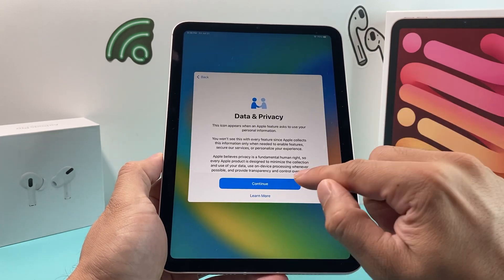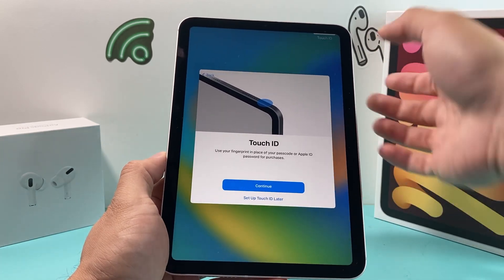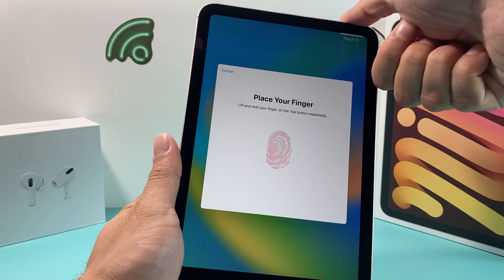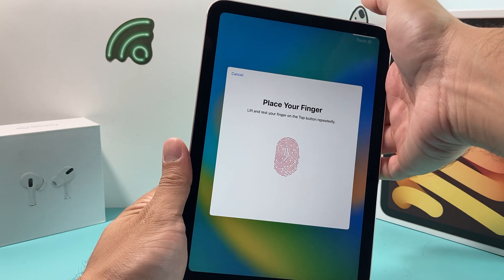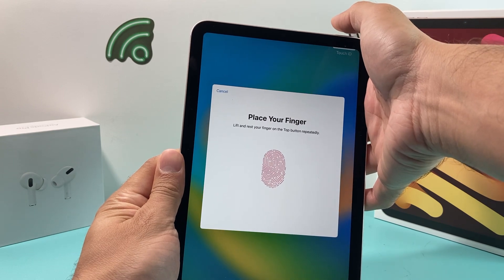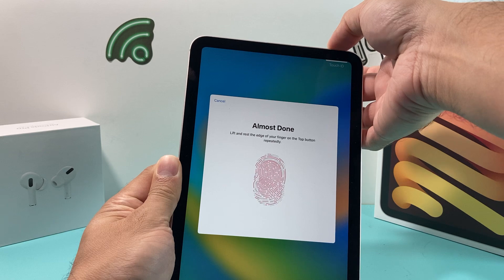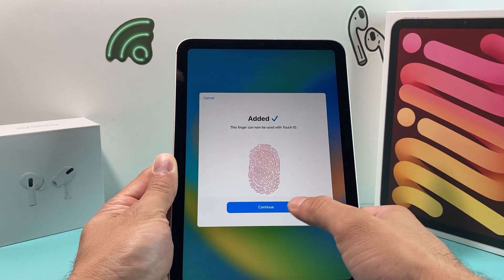The next step is Data and Privacy — hit continue. Then you'll set up Touch ID, which works on the top button. Place your finger lightly on the top button so it can recognize your fingerprint. Tap on and off lightly multiple times — don't press hard — until it recognizes all of your finger, including the sides and different angles. You'll likely need to do it 10 to 15 times, then hit continue.